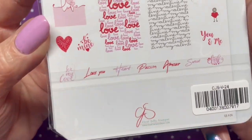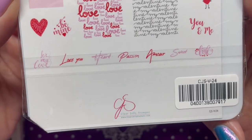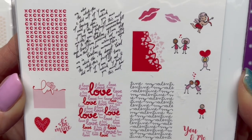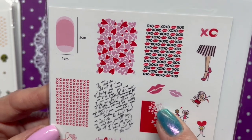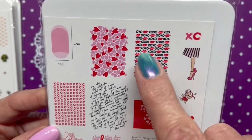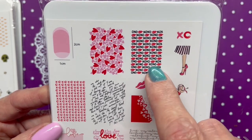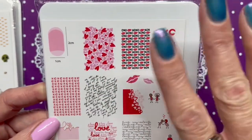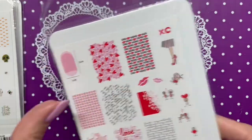Next is CJS V24, called 'All You Need is Love' — a cute plate for Valentine's Day. I do like this image, and especially this one that you can do in two different colors. It's so much easier using a layering plate for this than trying to double-stamp it — taking off the XOXO and then the lips and trying to stamp both is just a nightmare. That's one great thing about Clear Jelly Stamper plates — these images are so much easier to use.